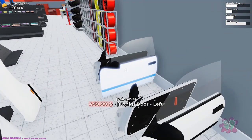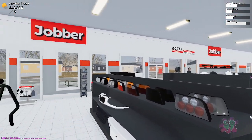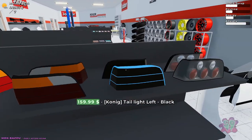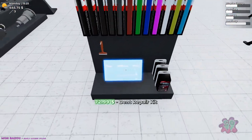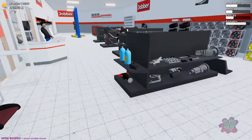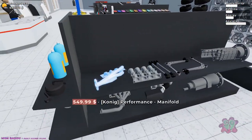I definitely need to get the quarter panels, then use the lightweight doors, put a tail fin on it, and figure out what kind of headlights to use when we get into the body work. We'll worry about putting NOS on it with the turbos.